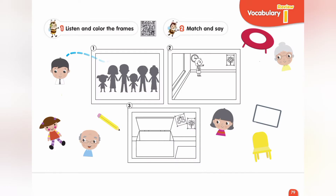Page 79. Exercise 1. Listen and color the frames. One: Red. Two: Blue. Three: Yellow.